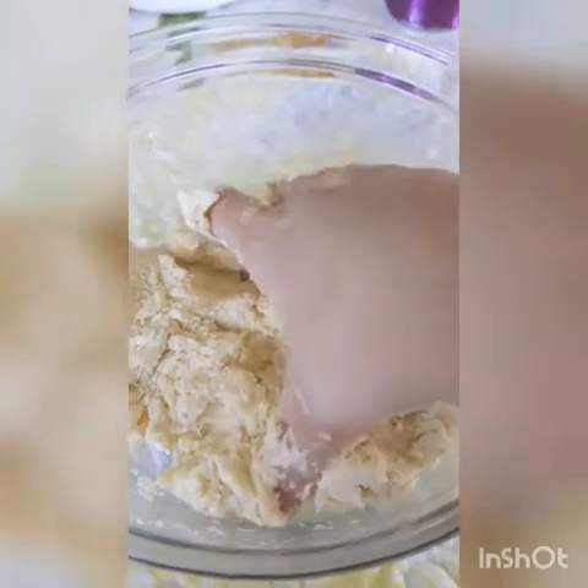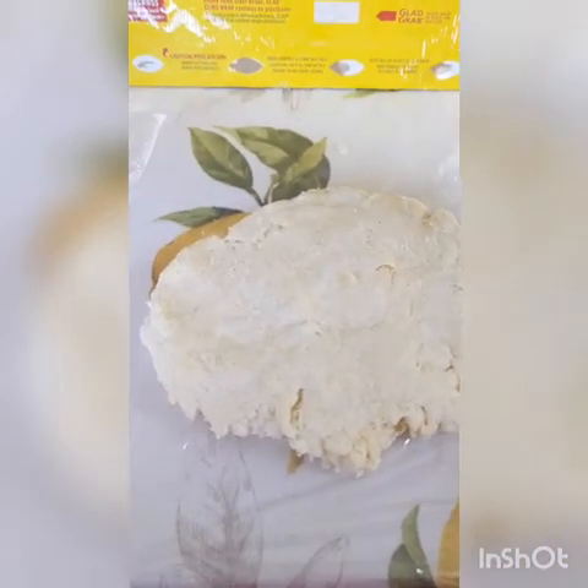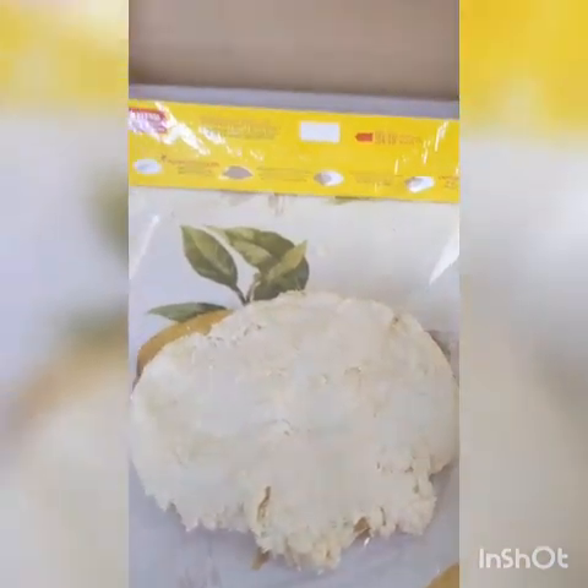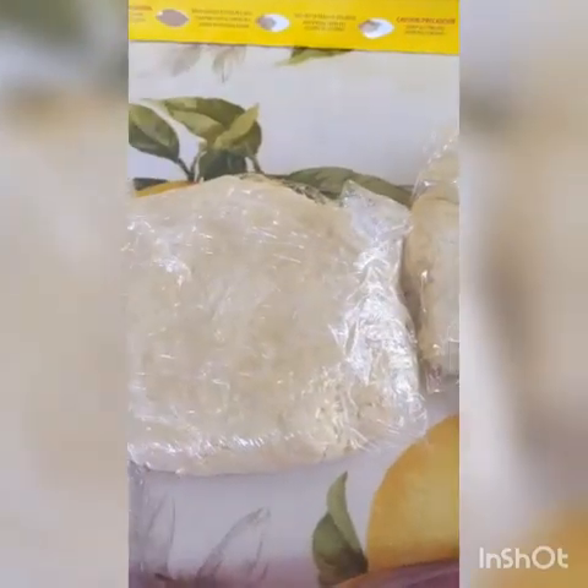Once you've got a nice neat dough you want to split this up into two balls. Form each dough into a flat disc like this and wrap them up nicely with plastic wrap. Refrigerate your dough for at least one hour so it's nice and chilled.